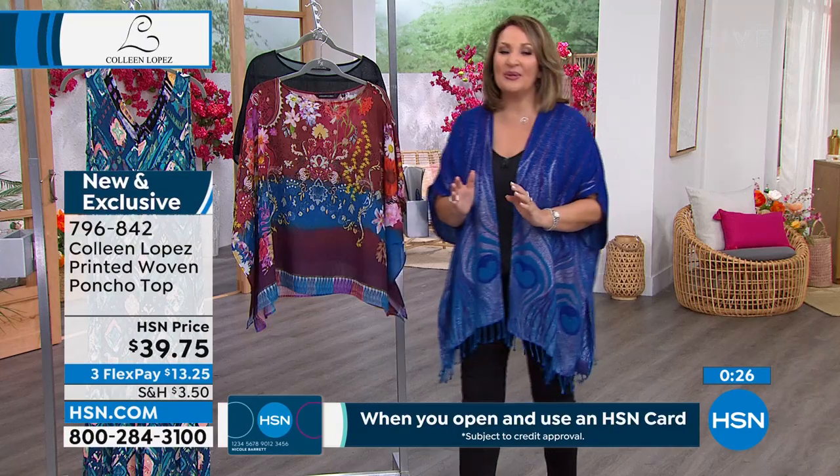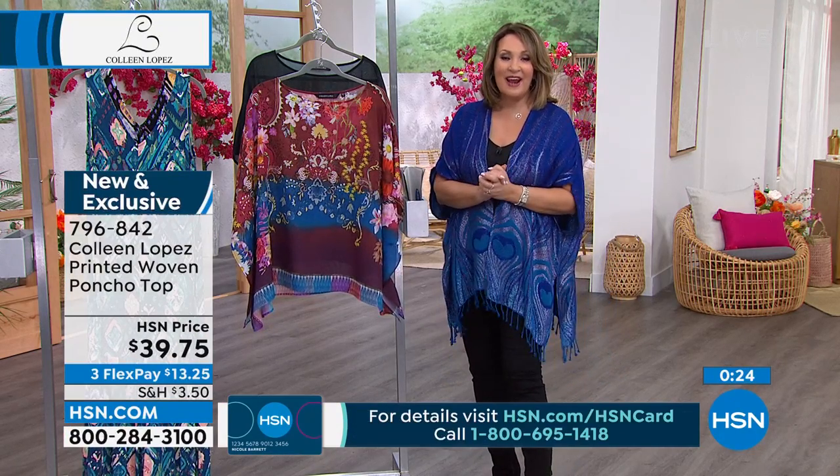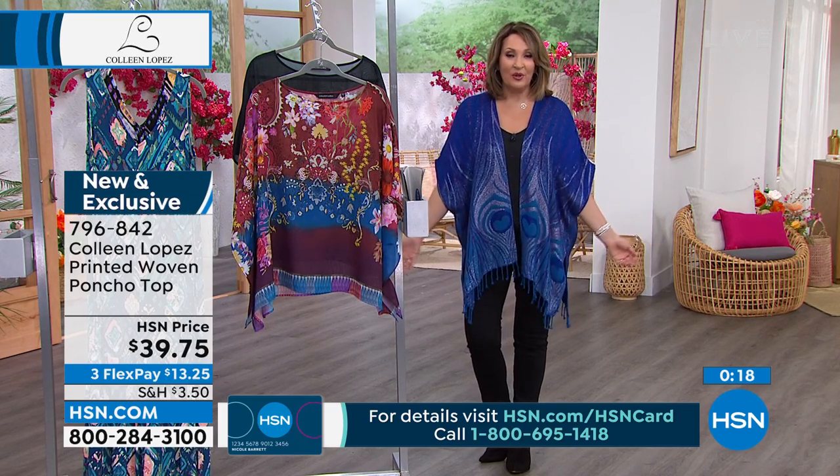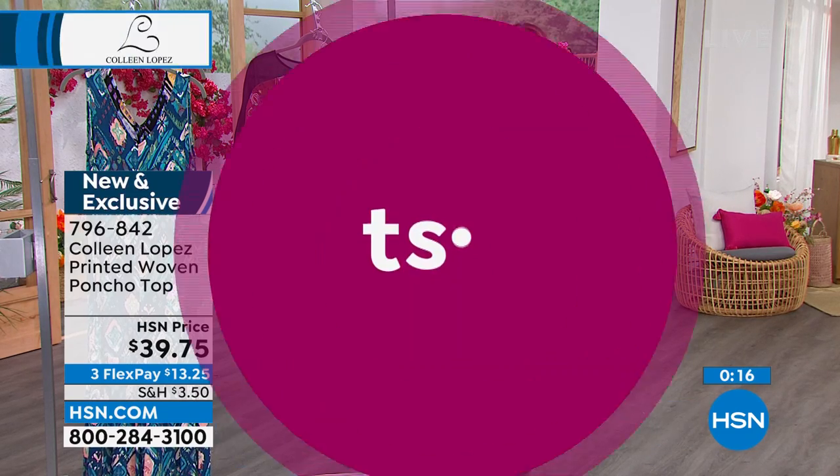If you'd like to order, ask for item 796-842. If you're just stopping in, this is our best value of the day and over 20,000 people have already ordered today's special. To get yours, all you do right now is make your first flex pay — and it's free.